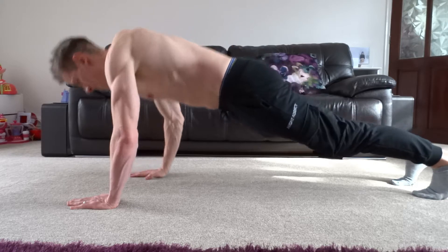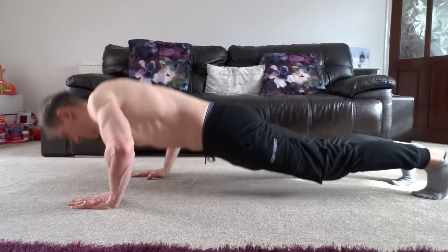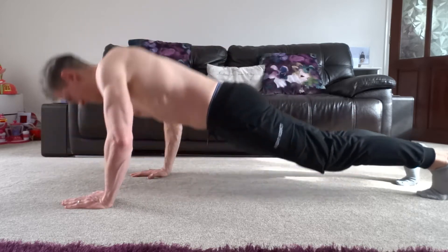Next, bend your elbows and slowly lower your chest down towards the floor. As you lower, place one hand slightly lower down on the floor to stagger your hand position. Once your elbows bend slightly beyond 90 degrees, reverse direction by pushing off the floor to straighten your elbows and return to the starting position. Repeat but do the same process with the other hand.